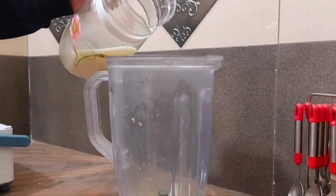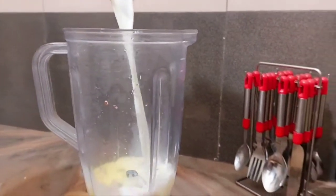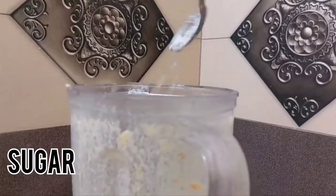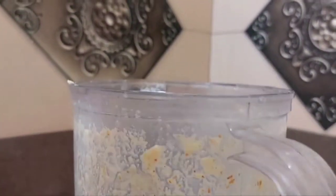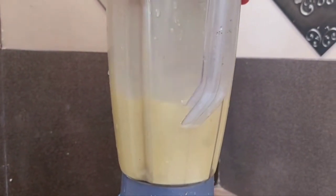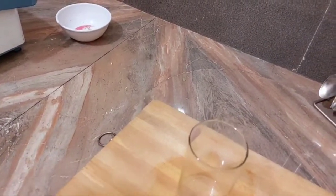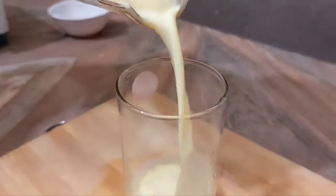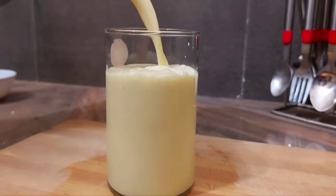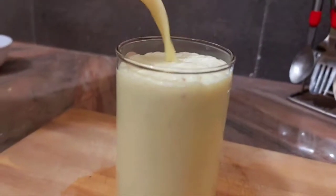We will add cold milk and 2 spoons of sugar. Now we will grind it. Our shake is already done. This was the saffron shake — we have shown the beautiful color of the dry fruits. Perfect.